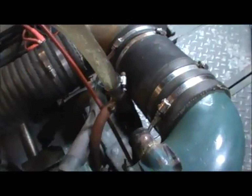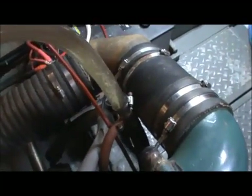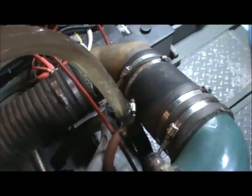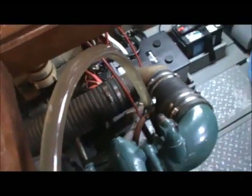Here on our engine you can see this is where the raw water comes out of the engine from the transmission cooler. If it were hooked up normally, this would be going overboard through the exhaust system itself.